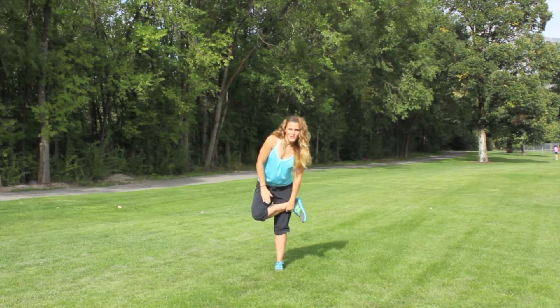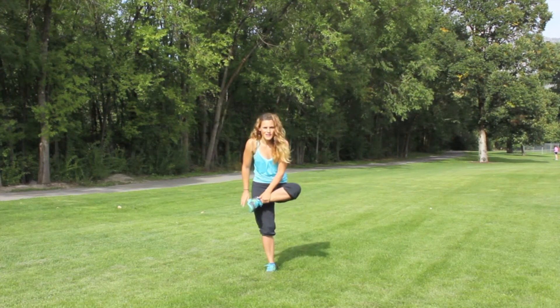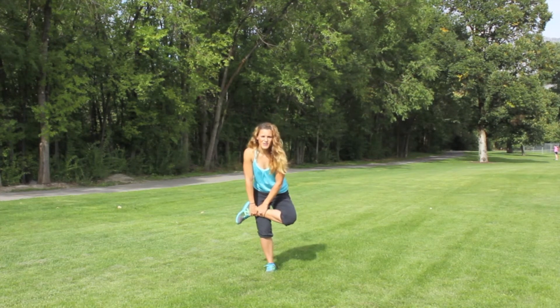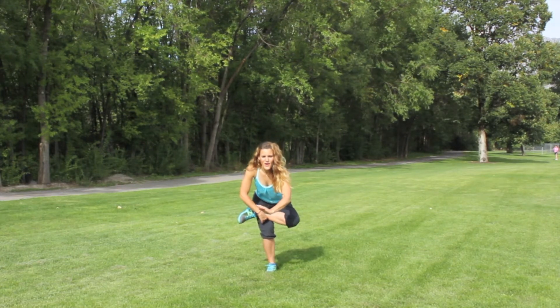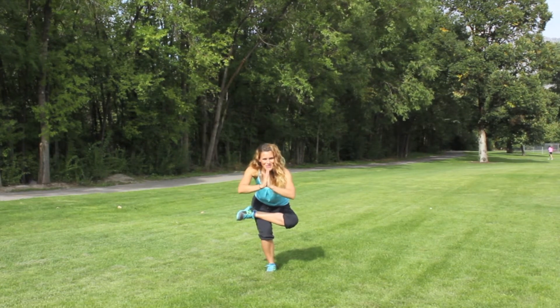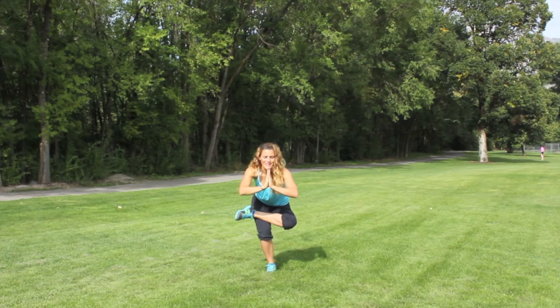And slowly come up, bring that leg down, and then switch over to the opposite side. Cross that leg up so your ankle is right in the middle of the thigh. Sit back into a deep squat — this side might be a little tighter than the other. Bring those palms together and we breathe. Breathe in.